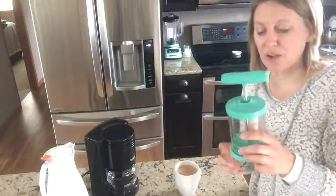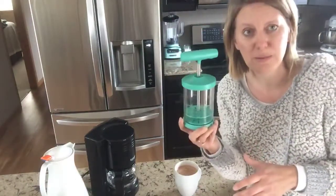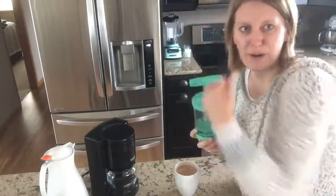So using this whipped cream maker — this whipped cream maker is so much fun to use. You can make homemade whipped cream in about 30 to 40 seconds, and it really improves your arm strength.